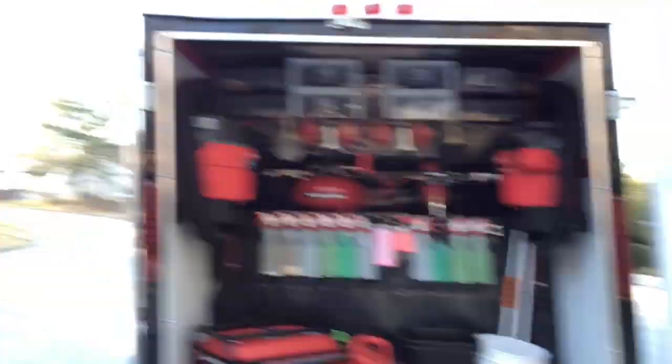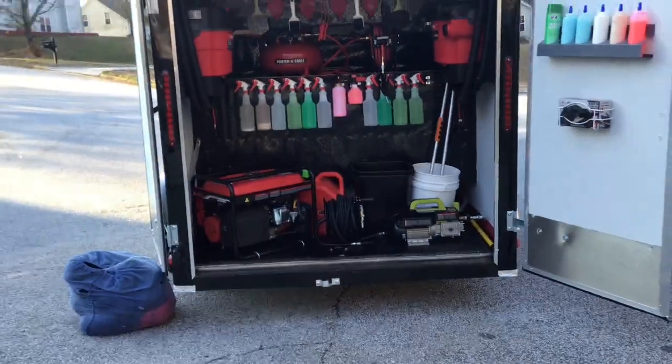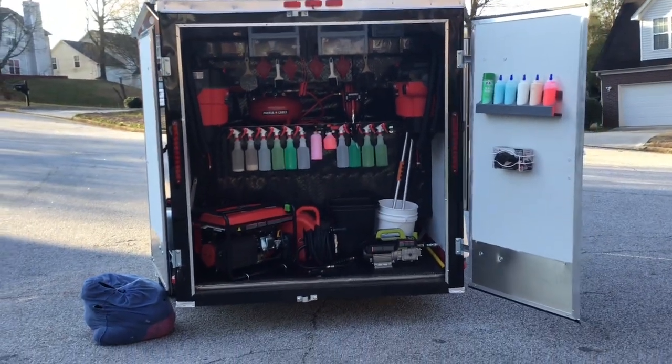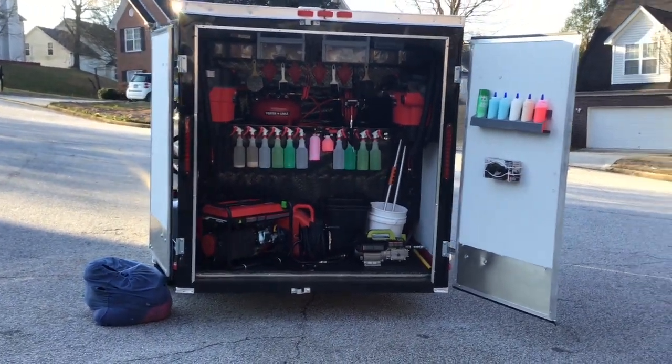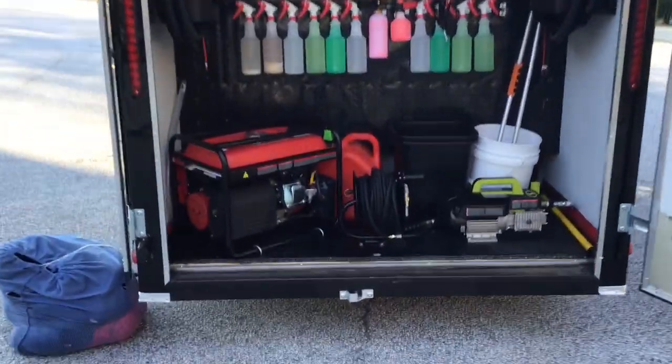Let us know how y'all like it. We're ready to go. So again, the hottest mobile detailing trailer out here. This thing is set up for pure efficiency. We cannot go wrong. We got everything we need right here on deck.